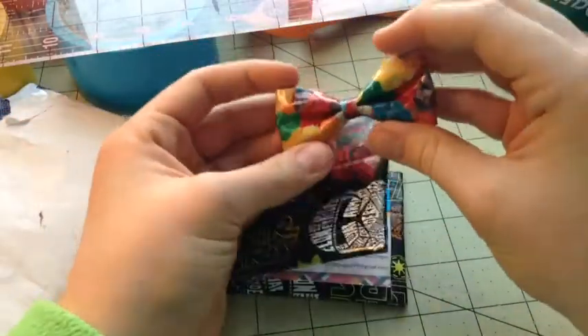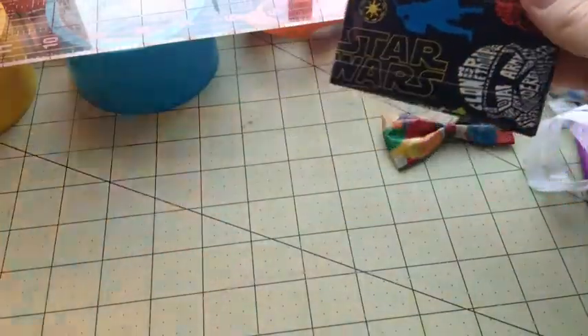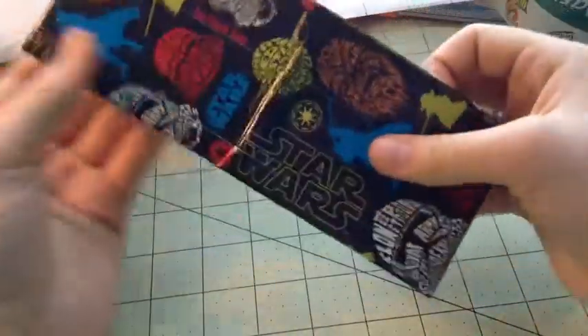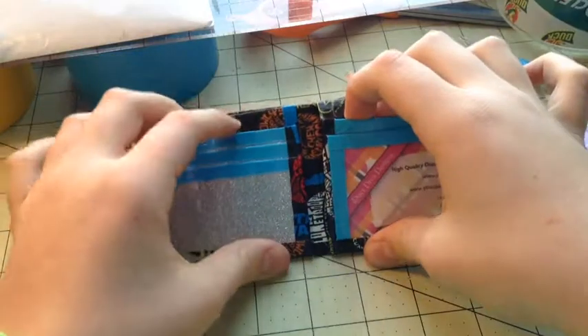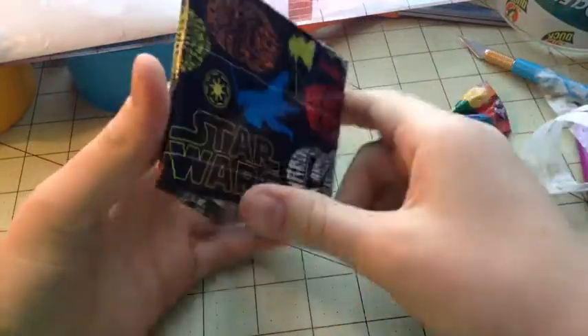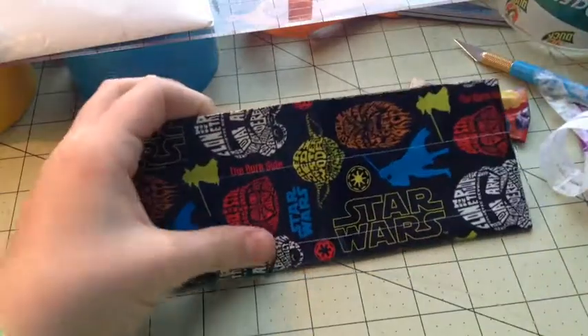And the bow — thank you so much for the bow! This is just too awesome. Sorry, I'm really really excited. But yeah, that was pretty much it — I just wanted to tape me opening up the wallet I got from her and it's awesome, I love it. Thanks for watching, bye!